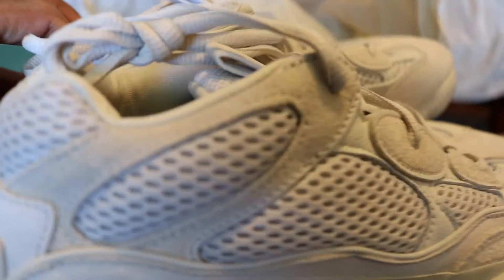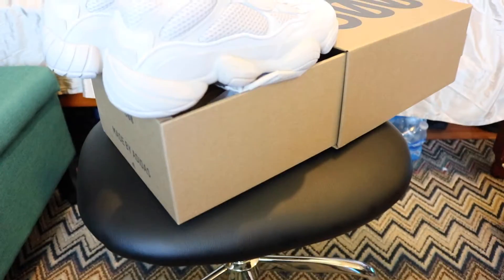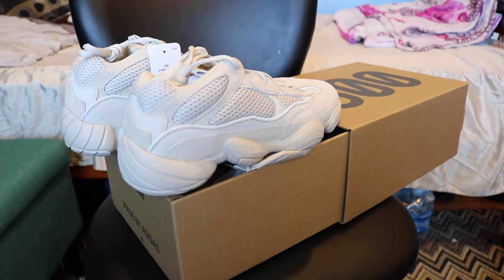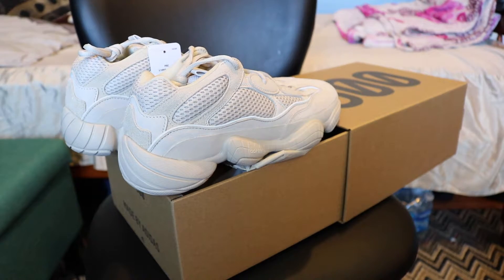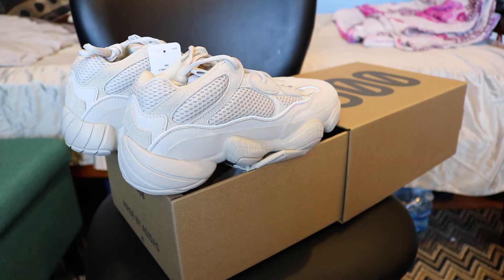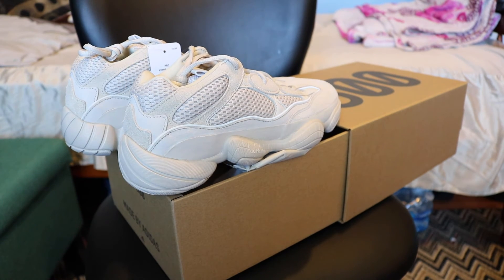All right guys, thanks for watching. This was the first look at the Yeezys 500 — just released last Saturday. I got them on the 20th. Thanks for watching, hope you guys enjoyed, and if you did don't forget to leave a like and please subscribe. I'll see you guys later, bye!